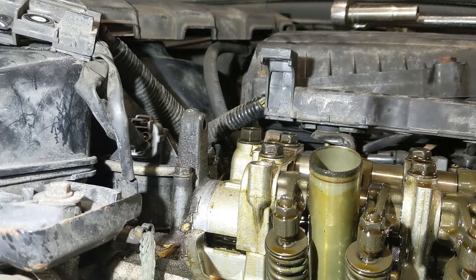Step two is to remove the EGR valve if your model is equipped with it. This is a D17A2 engine so it does indeed have one. You will need a 12 millimeter deep socket, a six inch extension, and a ratchet.